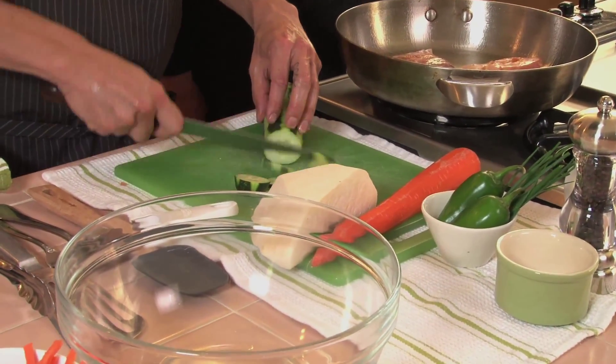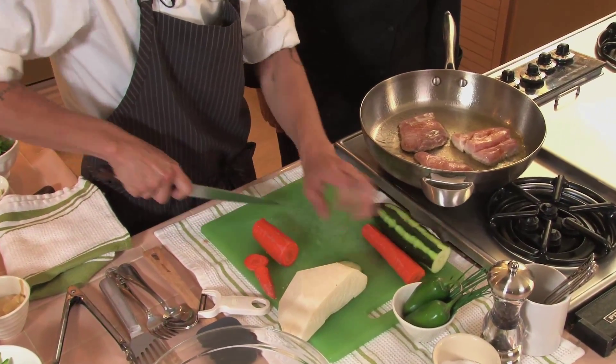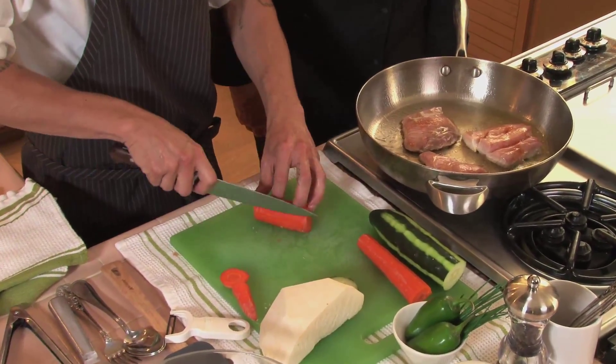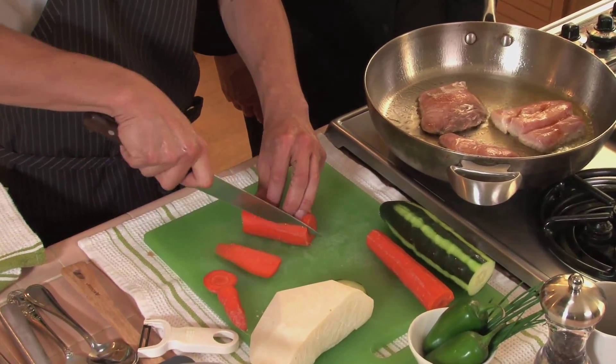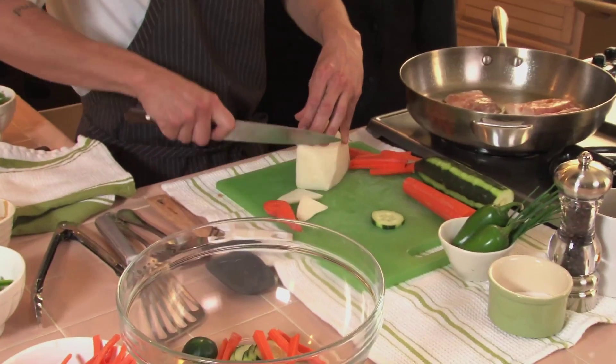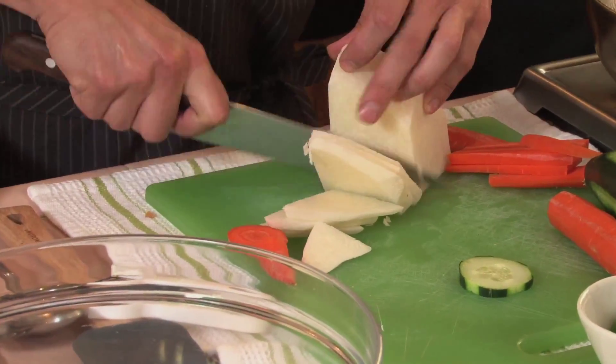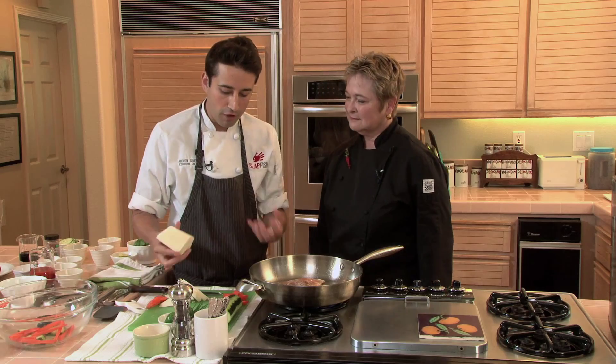Very simple. We have carrot as well — we're going to slice these into very simple julienne strips. It doesn't have to be perfect; this is just a rustic, simple sandwich. We have jicama here, which is a great alternative to a daikon radish. It's very refreshing, a little starchy, and it adds a nice bite to the sandwich.